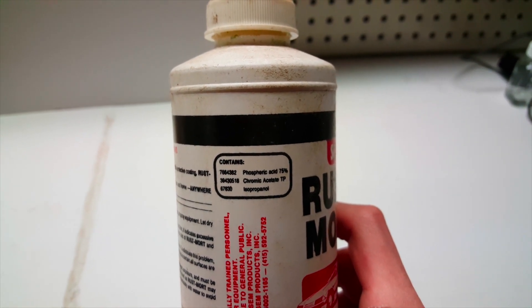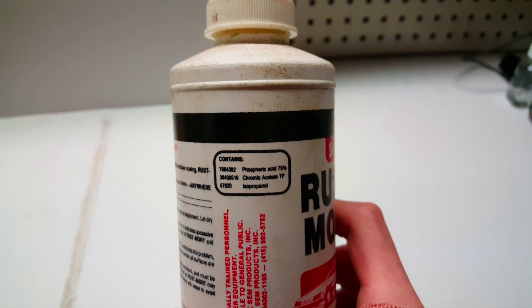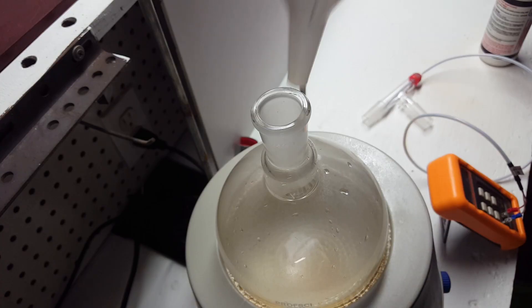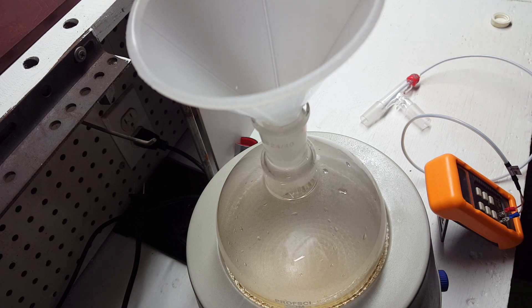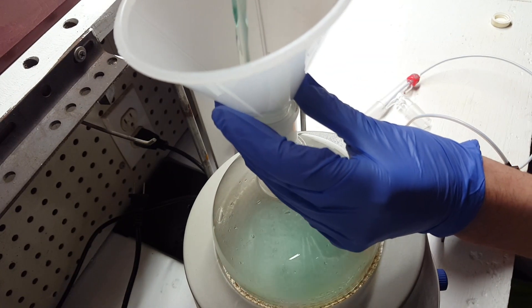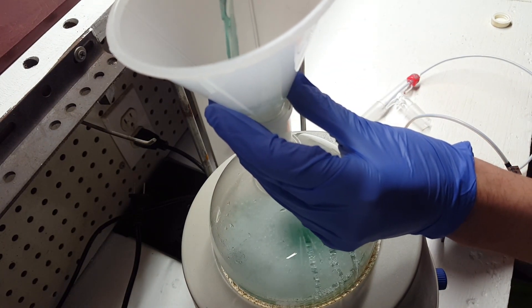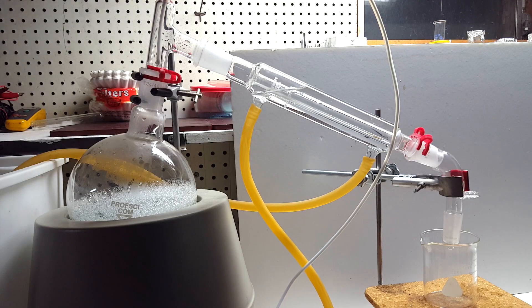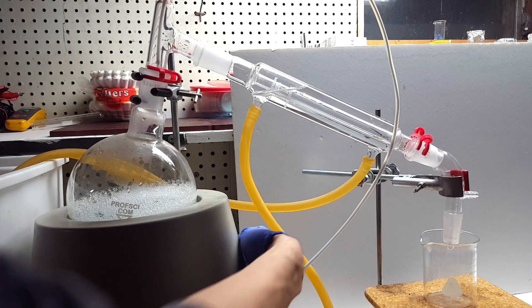It also apparently contains some isopropanol and chromic acetate, which I'll need to separate out. To separate out the phosphoric acid, I decided I would go ahead and do it through distillation. So I set up a 1 liter round bottom and poured in the rust remover, then set up the simple distillation apparatus and turned on the heating and stirring to get things started.